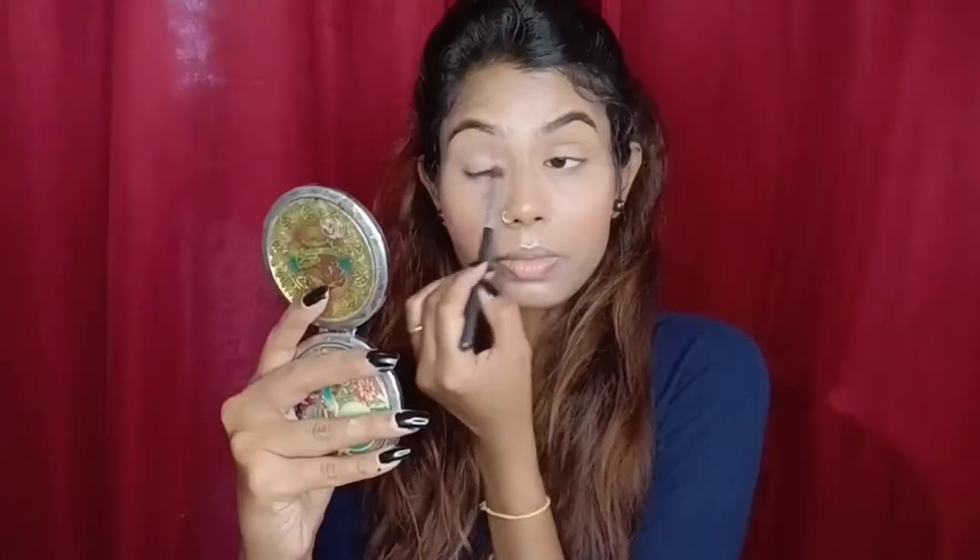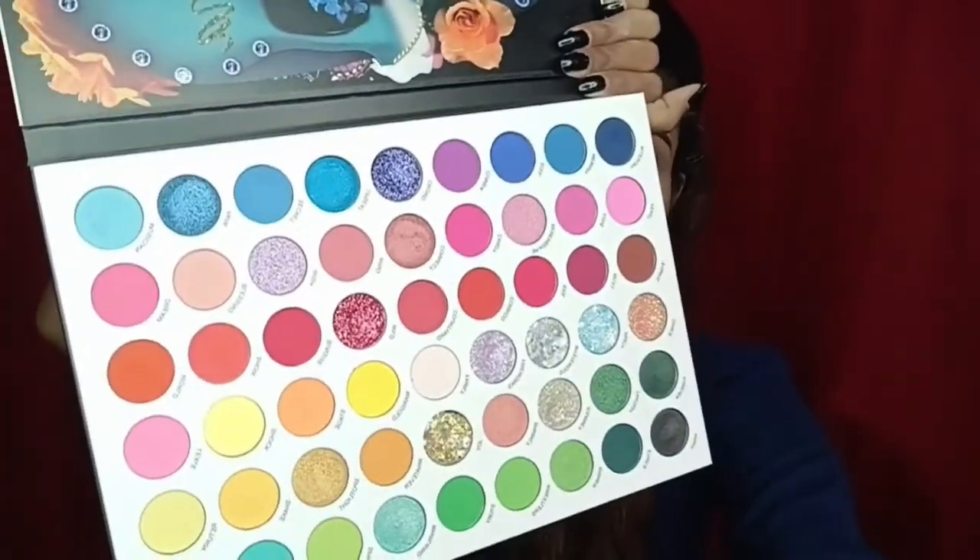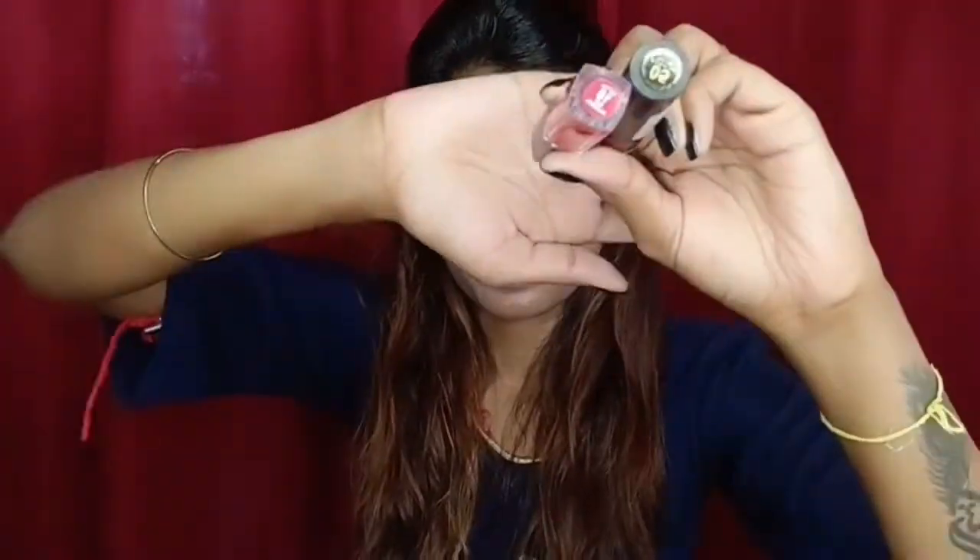Now the makeup is done so I am setting it with Forever 52 setting spray. For eyeshadow I have used the D'Lancy La Katrina palette — I have only set my eyelid with a light shade and not done much else. For waterline I have used NY Way Blue Kajal, and then I added a blue eyeshadow along the lash line.